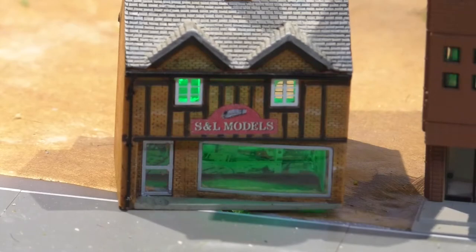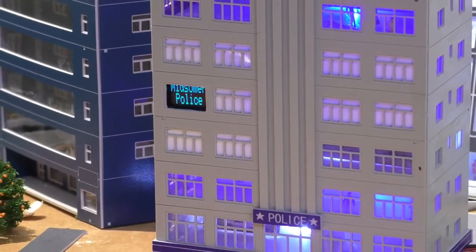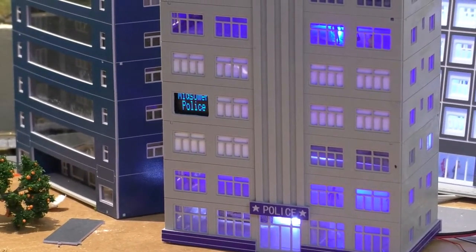My new little building is an old Hornby N-Scale from back in the early 2000s — as you can see, the Midsummer Police Station.